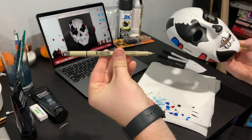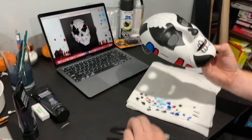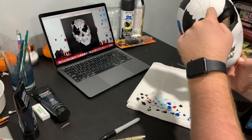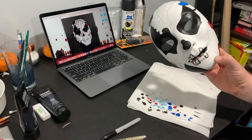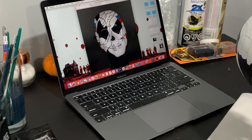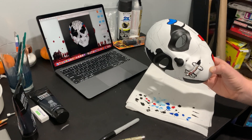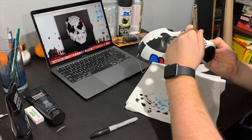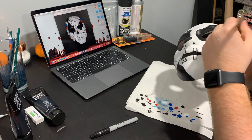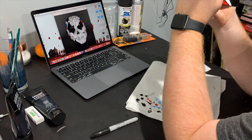Now what I use for the lines is a nice fine point marker. You can use one of these micron markers or you can use a Sharpie — I found that the micron marker worked a lot better. I do use the reference photo for these lines because I want to make sure it is top-notch. In this clip I go in and do the cracks with the marker. I noticed that the marker actually smudged a bit on this mask so I had to be really careful because I wanted this mask to look nice and clean.